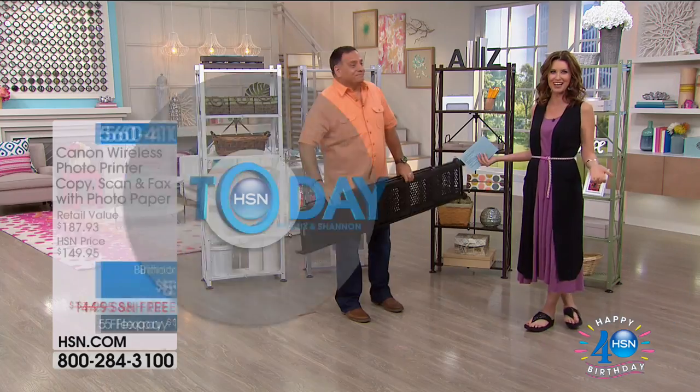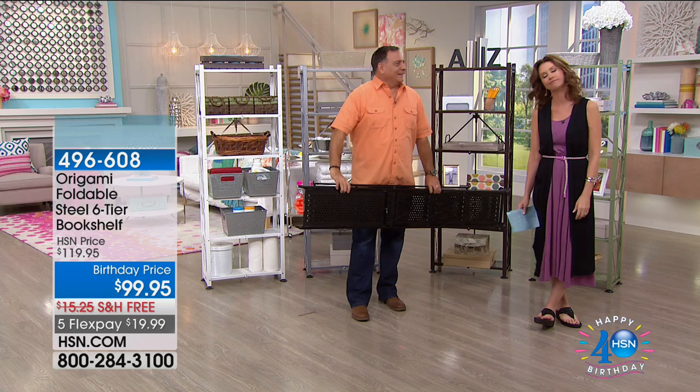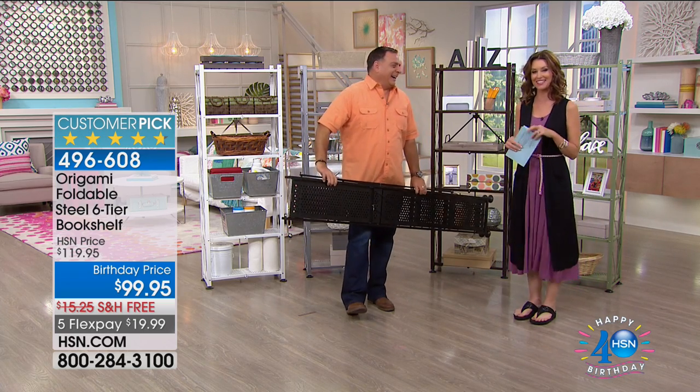For your current printer, right there, $59. That really is like a Black Friday price for you on that, so be sure you get that one. I can see why that's our hot item.